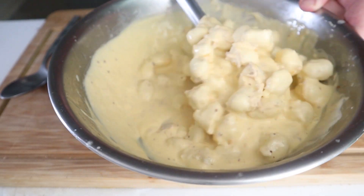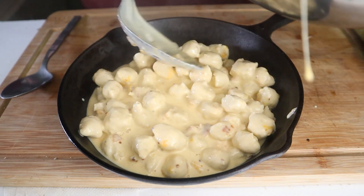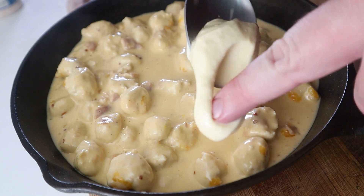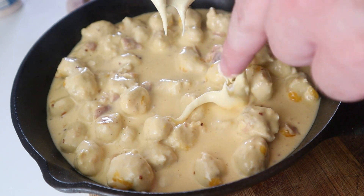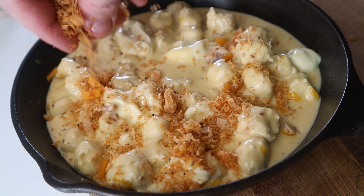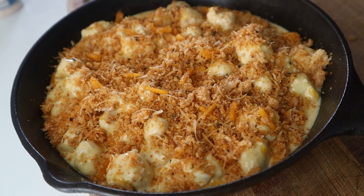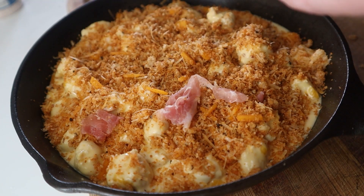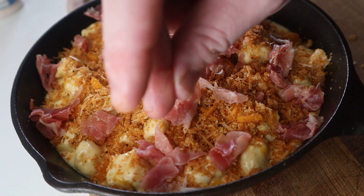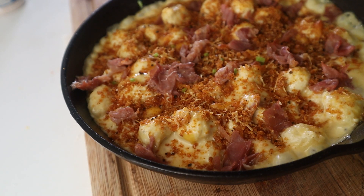Grab a cooking vessel of choice and place your cheesy chicken noodles into it. Add in the remainder of your creme de brie or brie cheese in dollops around the entire dish. Next, top with your pork rind topping, and finally, scatter the remainder of your chopped up prosciutto. Place this into an oven set to 450 degrees Fahrenheit for about 10 minutes or until the prosciutto is crispy. I topped mine with an optional sprinkling of chives.